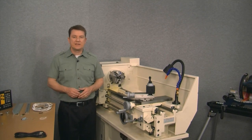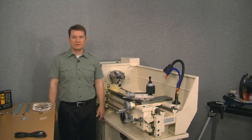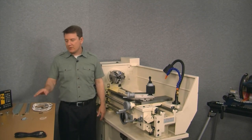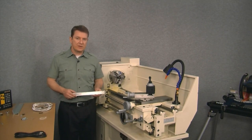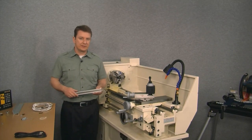Let's start by taking a look at how we're going to install the kit. We'll start with the cross slide. Here's the scale, so let's hold it up against the cross slide and see how it looks.